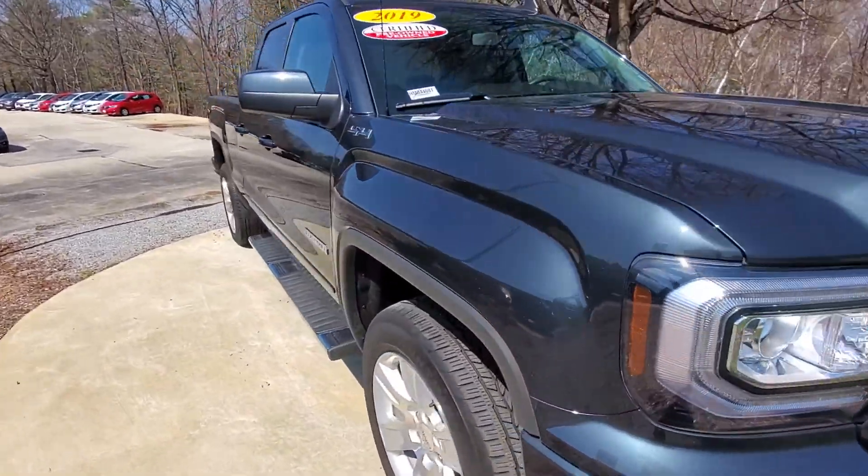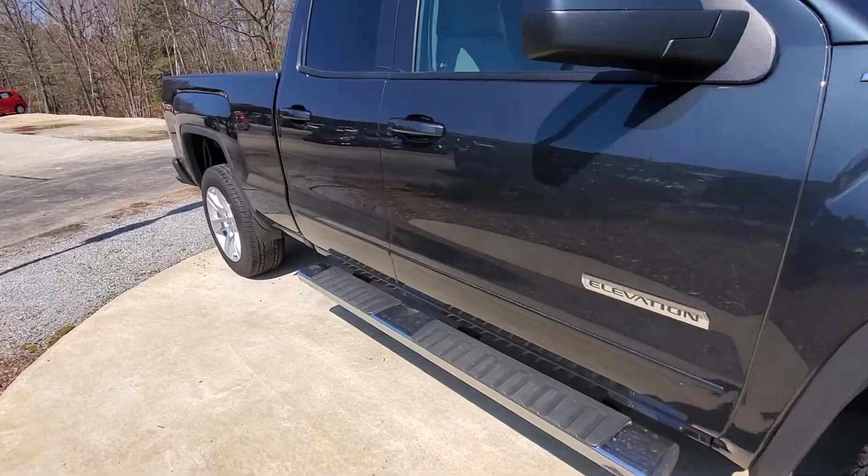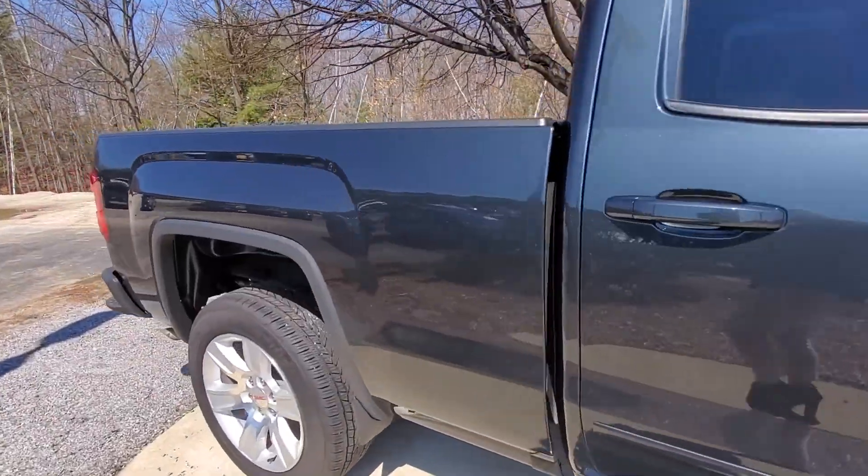Hi Dave, this is Alex over at AutoFair Honda. I just wanted to send you a quick walk-around video of the 2019 GMC CR that you inquired about online.